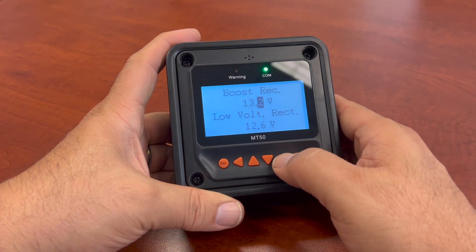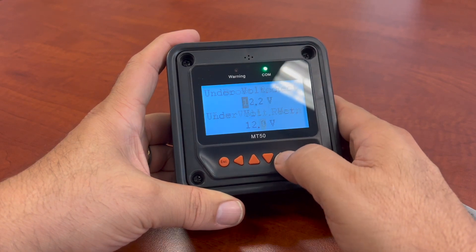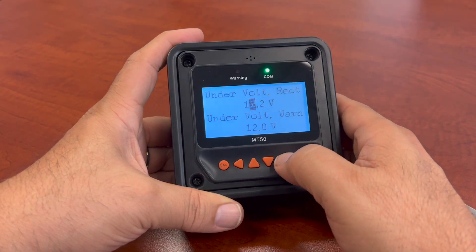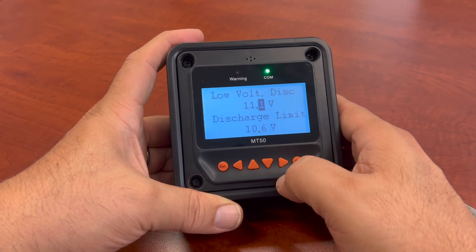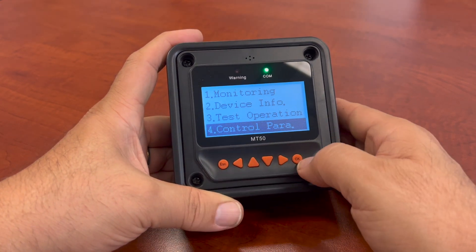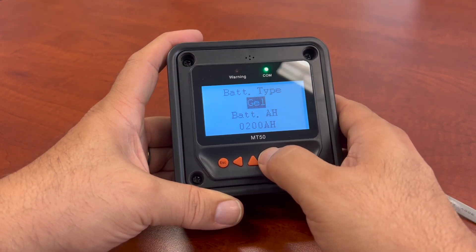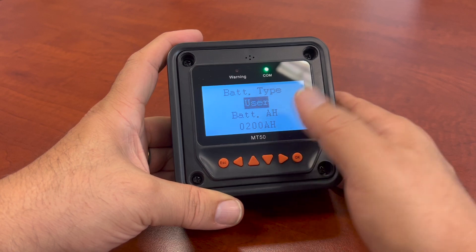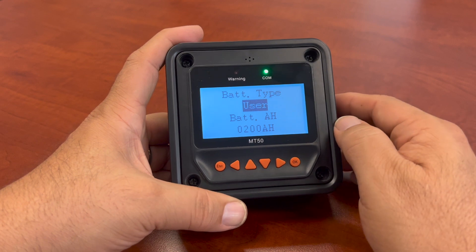Usually the older ones don't have the lithium parameters set. Using your manual for your lithium battery, you can make these adjustments however you wish. Let's go back in there — flooded, gel, sealed, and user. This is an older model so it didn't have lithium; otherwise it would say something like 'LI' inside. Then you adjust your battery amp hours.